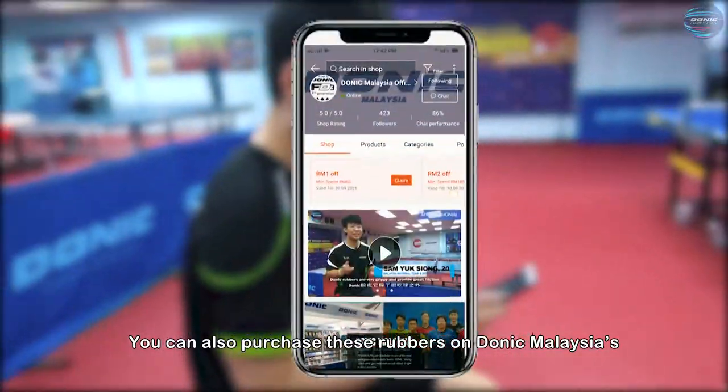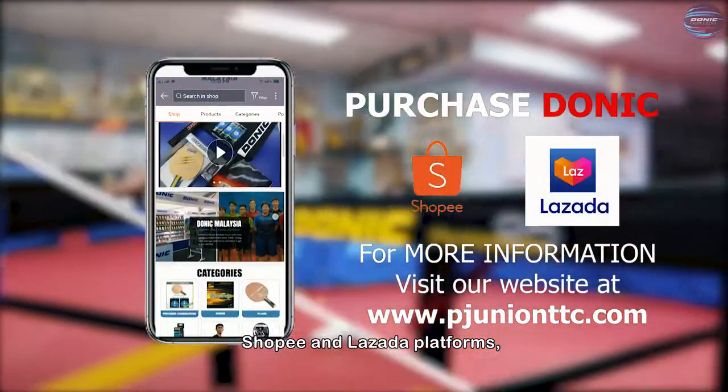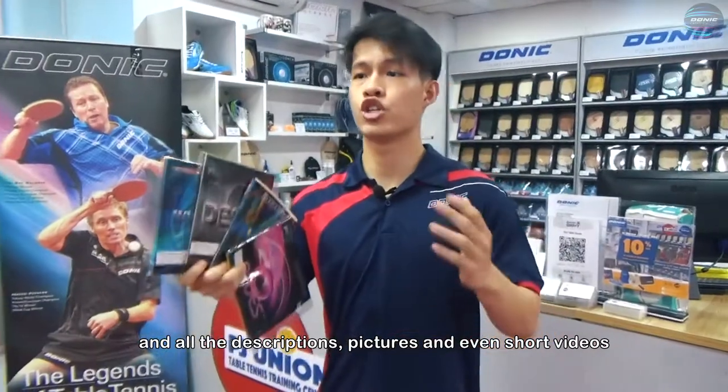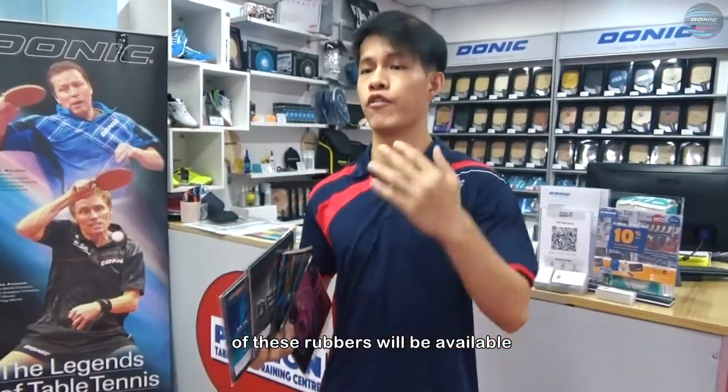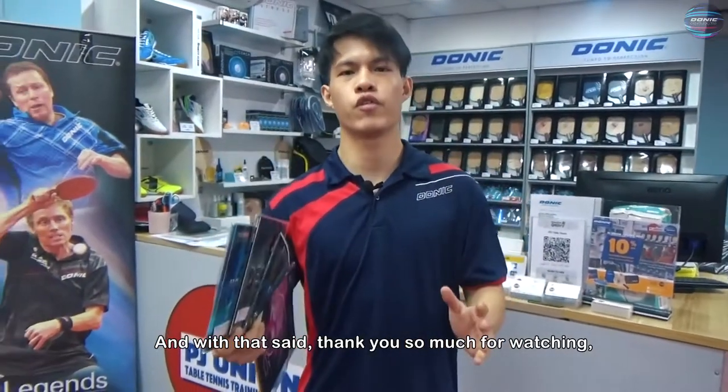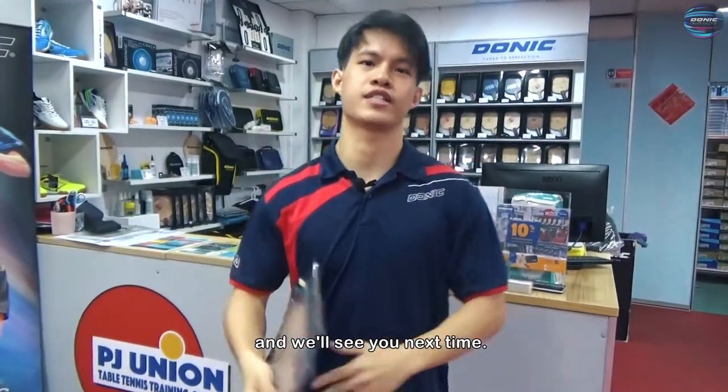You can also purchase these rubbers on Donic Malaysia Shopee and Lazada platforms, which will be linked below this video. All the descriptions, pictures and even short videos of these rubbers will be available on both Shopee and Lazada. And with that said, thank you so much for watching — consider subscribing to our channel and we'll see you next time.